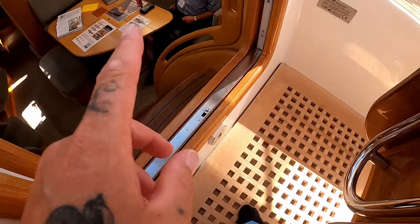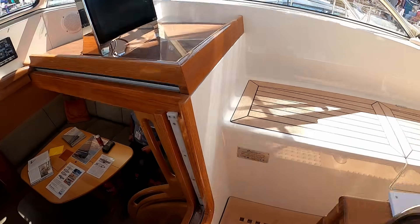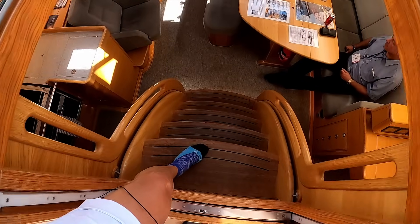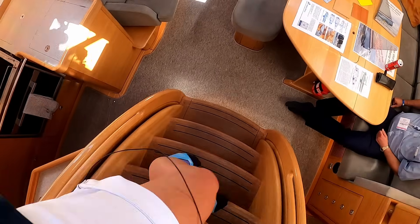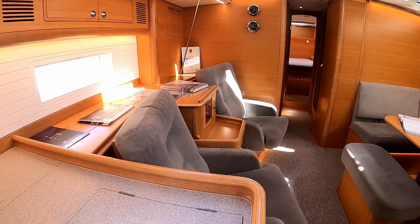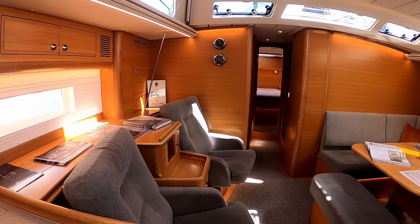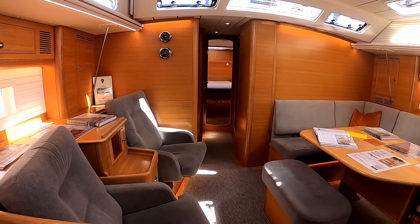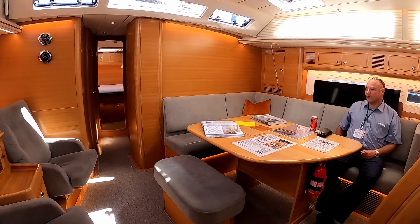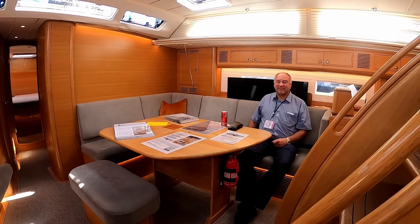Washboards come up hydraulically, which is nice — you don't have to find somewhere to store them. Now we'll go down — five easy steps down. A panorama of the saloon. There are a couple of configurations you can do. Mr. Rassi is over in the corner — you'll hear from him in the interview we did.